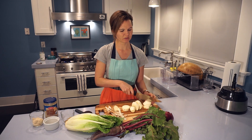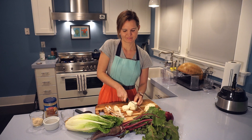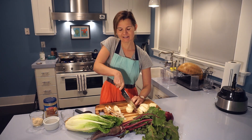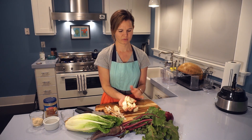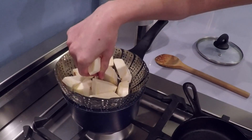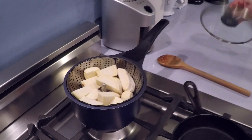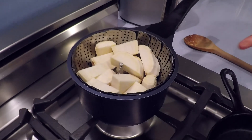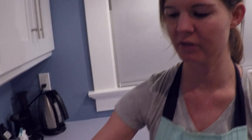We have our potato pieces about a couple inches in size. I'm putting them in a steamer basket on the stove to cook until fork tender. You can also use a platform steamer attachment, or boil them if you prefer. I like steaming because it keeps the potatoes out of the water so most of the nutrients stay in. We'll cover that and let it go.